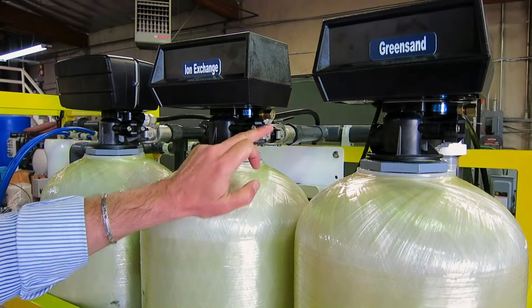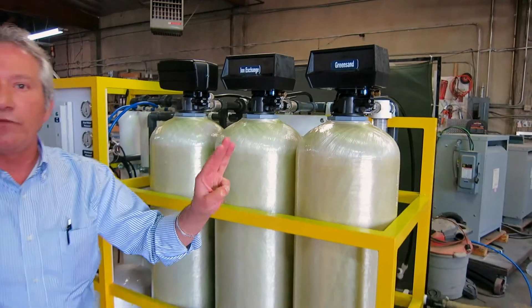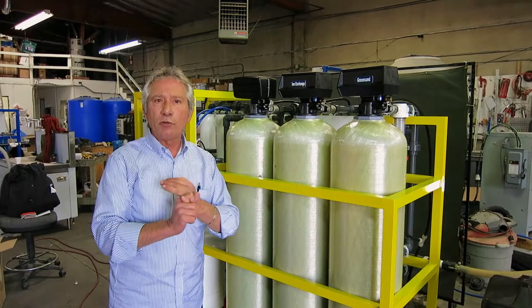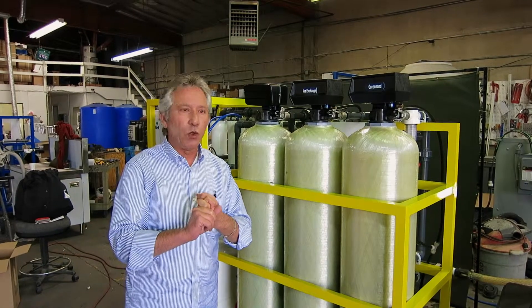This machine will address the three major issues that we faced last year in the agricultural and farming industry, and those are: water pressure, iron, and hard water.